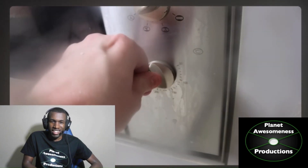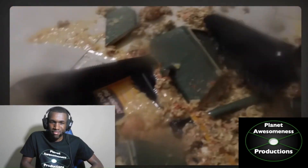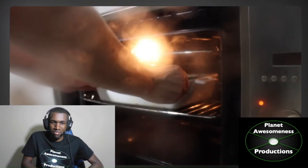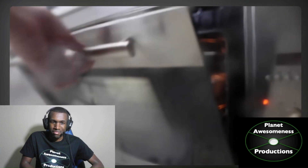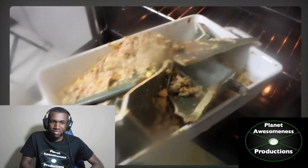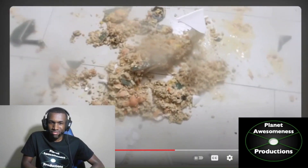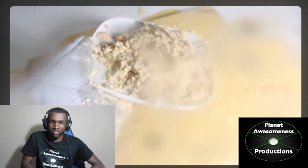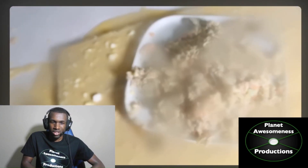Heat oven to 180 degrees Celsius. Ouch! How about that? He dropped it like it's hot. Shout out to Snoop Dogg. You're not supposed to put the... Bake pie for 25 minutes. Drop it like it's hot. He's so frustrated. Serve and enjoy. Delish.